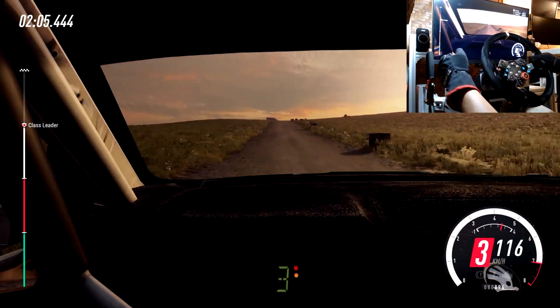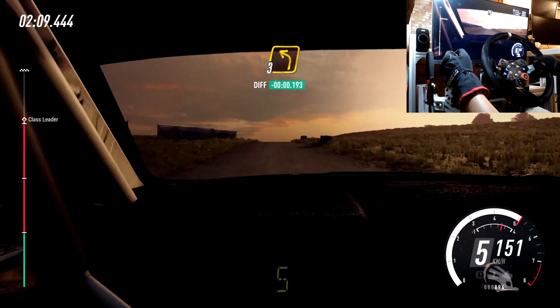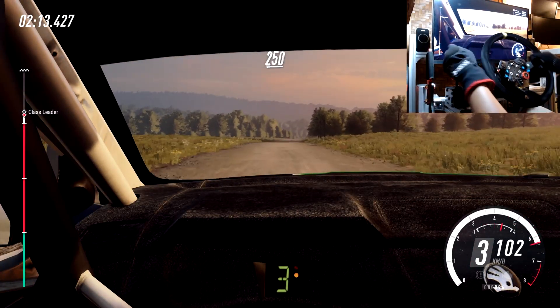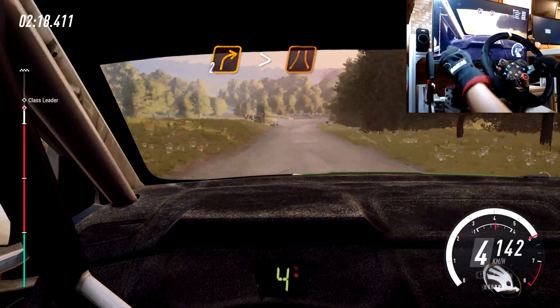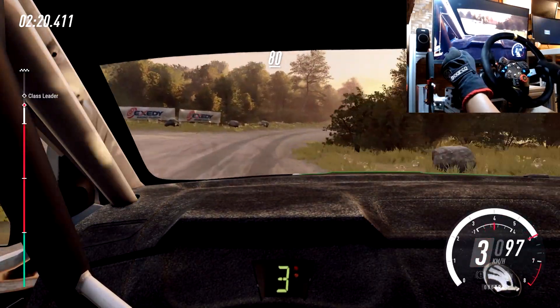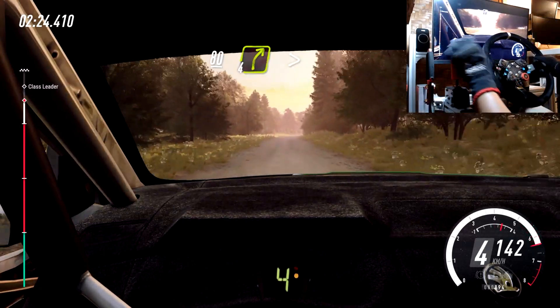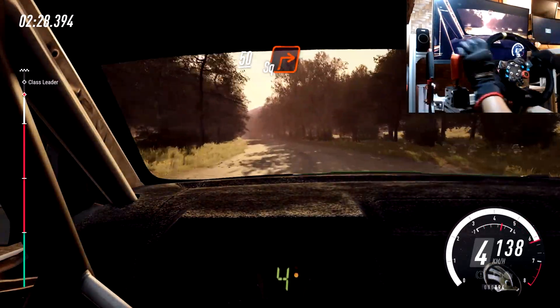250, slow long crest, into turn 3 left. 250, downhill, turn 2 right, tightens narrow, 80. Flat over long crest, 80. 4 right, tightens over bump, into 5 left, opens slow 50, turn square right.